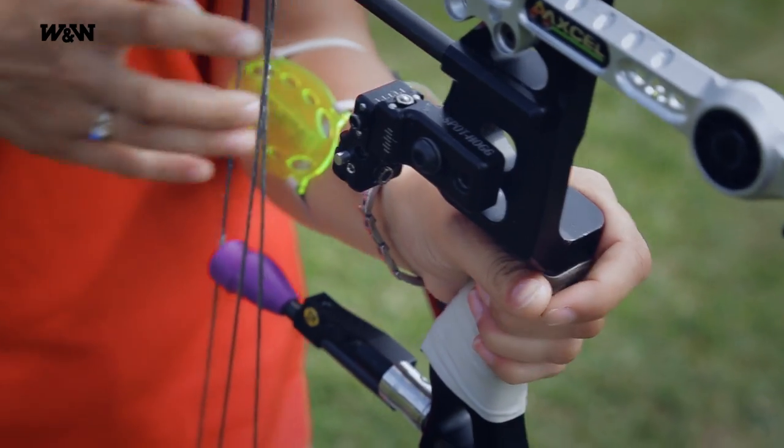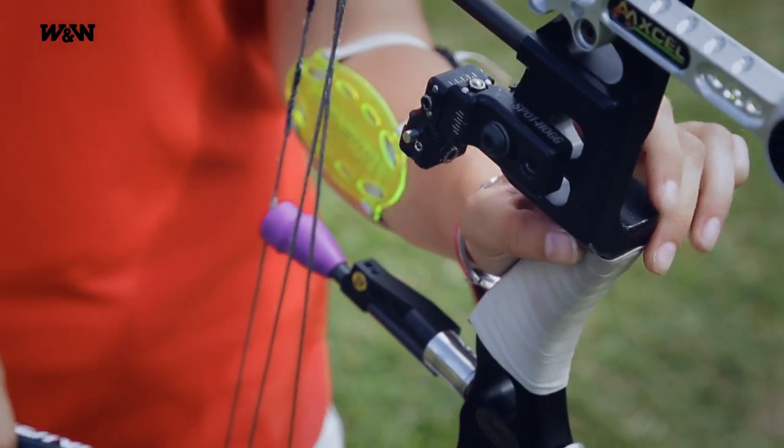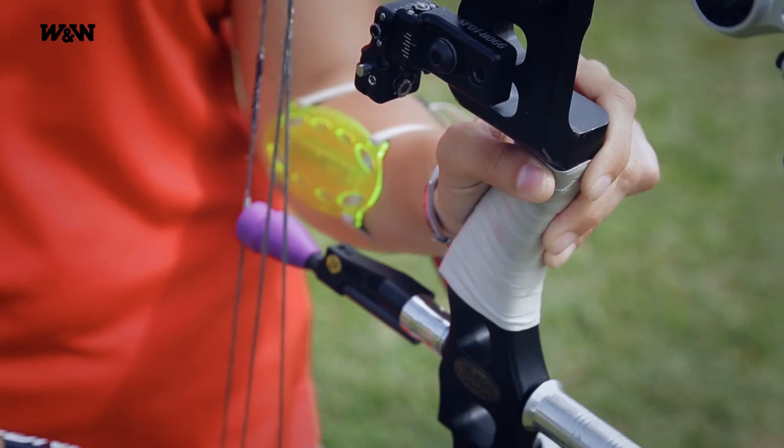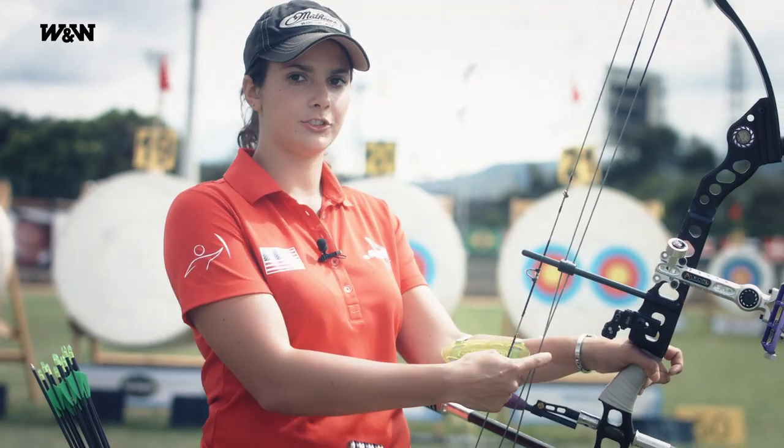If you get too far in, you're going to push the bow one way or the other, left and right. If you put too much heel pressure on the bow or down pressure it's going to kick your bow, and if you have your wrist too high it puts a lot of strain on your wrist.